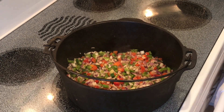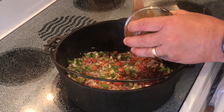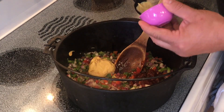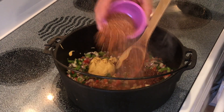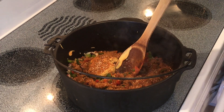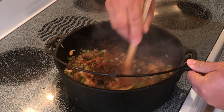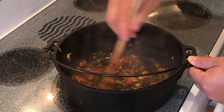Now that our peppers and onions have cooked a little bit, I'd like to add one chopped chipotle pepper with about two tablespoons of the adobo sauce, then add a quarter cup of Dijon mustard, add a quarter cup of the smokehouse rub, add the brown sugar — there is a half a cup of that. Let's give it a quick stir, just trying to get all the ingredients thoroughly mixed.